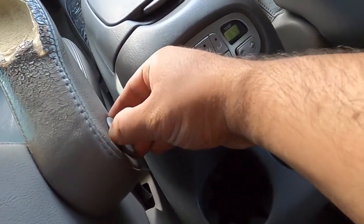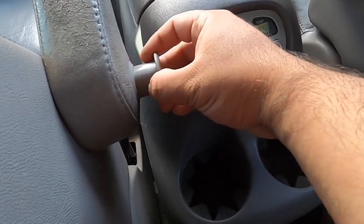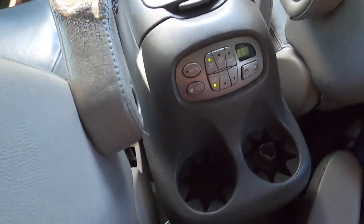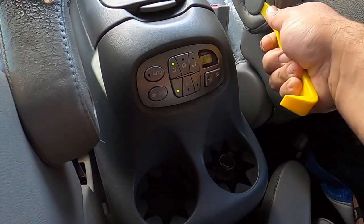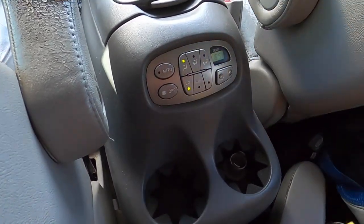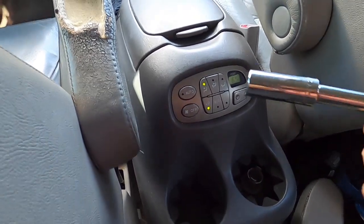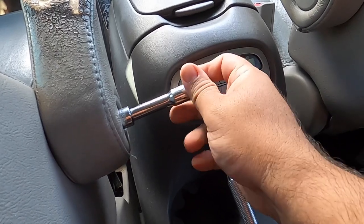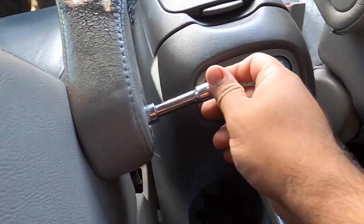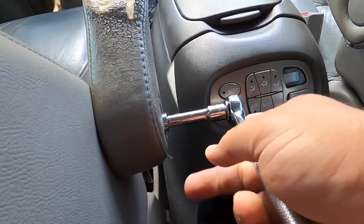To take the armrest off, you need to pop off the caps — some are harder to pop off so you'll need a pry tool. You just pry it and pull it off. To get the armrest off you need a 14mm socket — just put it in there and unbolt it. It's that simple — unbolt the old one and bolt the new one on.